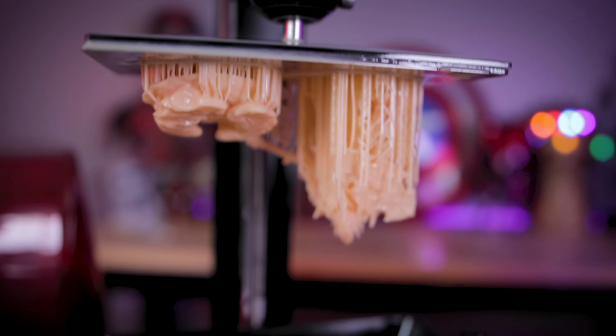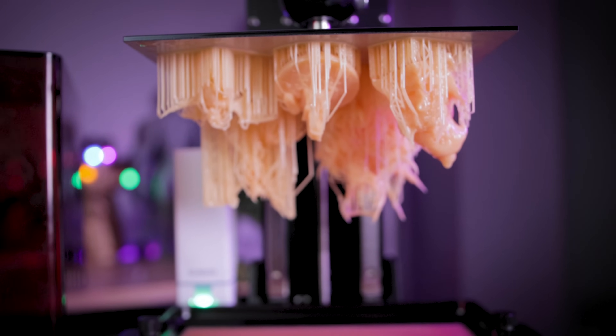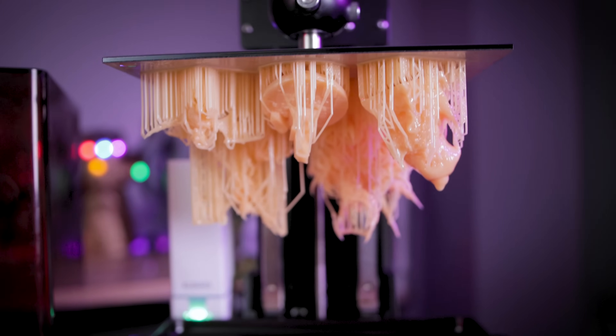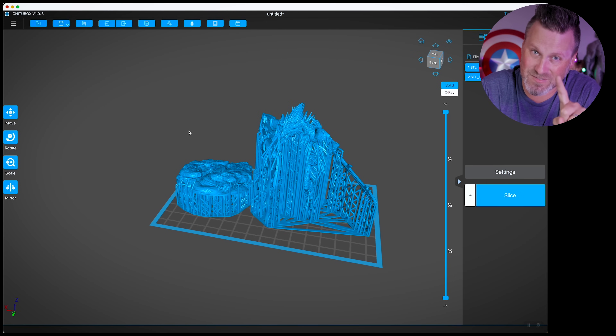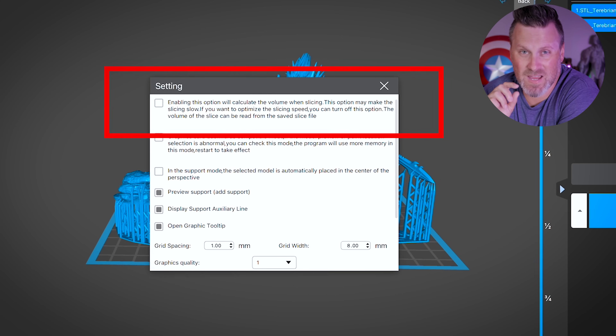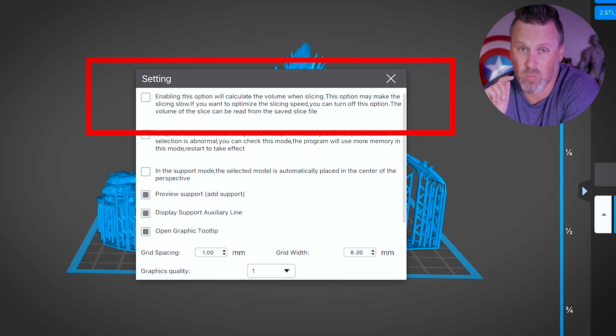I'm not really interested in the print time, just the time it's going to take us to slice the files before I can run off and print them — that's a whole other topic. I'm really just trying to zero in on what's the fastest slicer. Also, currently within ChituBox, I had the setting disabled to calculate the volume when slicing.